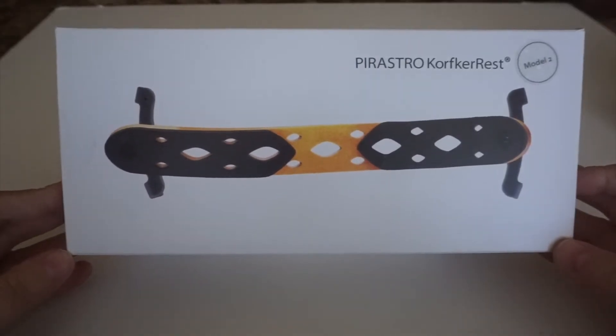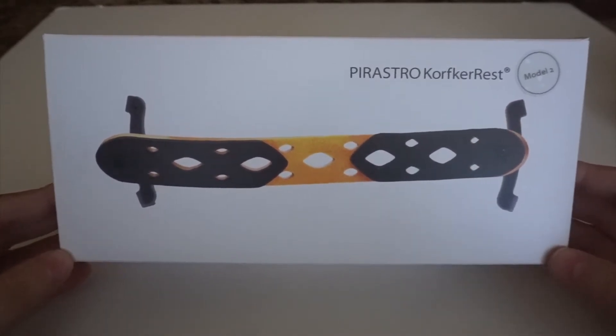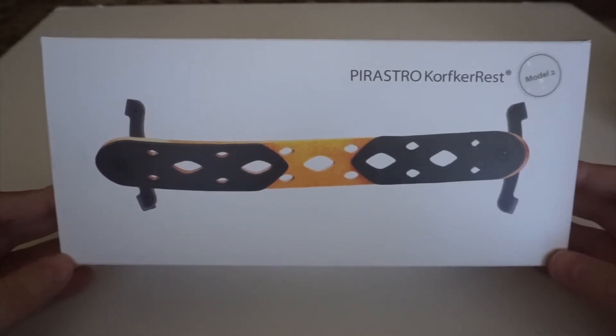Hi guys! Welcome back to my channel. This is going to be a very exciting video — I have a brand new updated Pirashtra Korkovka shoulder rest that we're going to unbox today together.